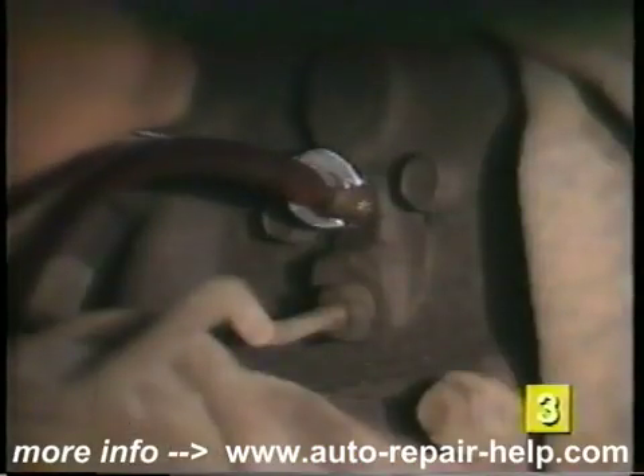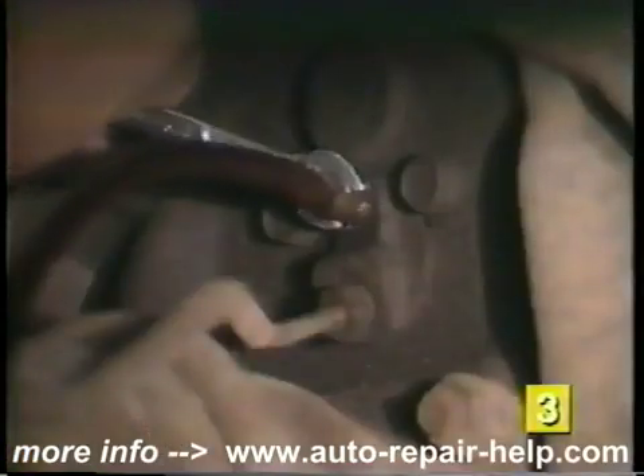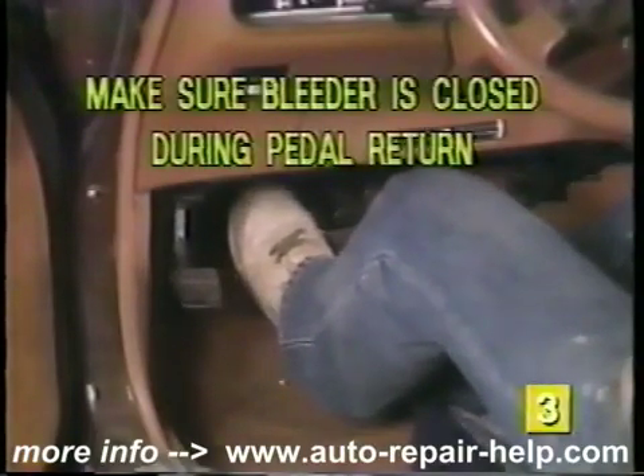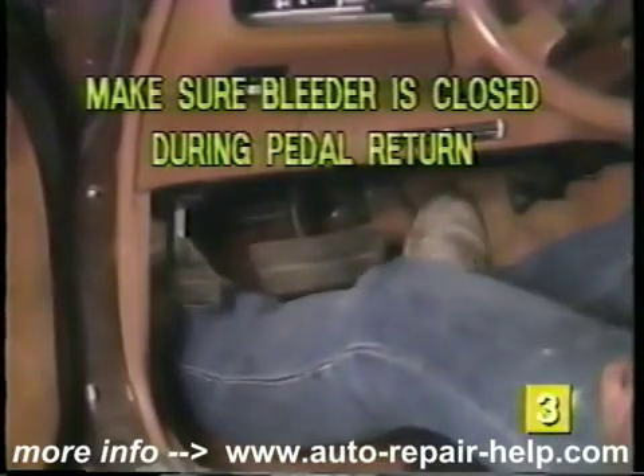Now open the bleeder screw. The brake pedal inside the car should go slowly to the floor. When the pedal reaches the floor, close the bleeder screw. Allow the brake pedal to return slowly to the released position. Never allow the pedal to return to its released position with the bleeder screw open, as this will draw air back into the system.